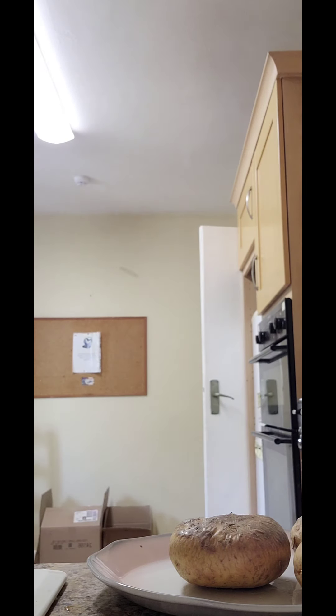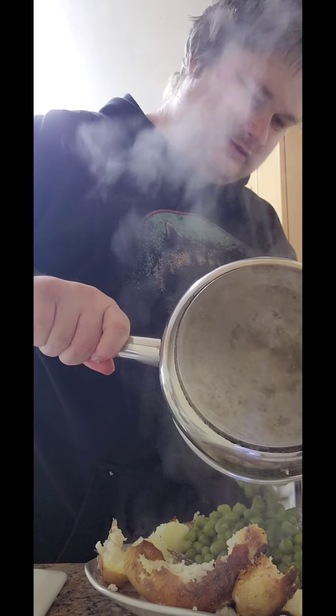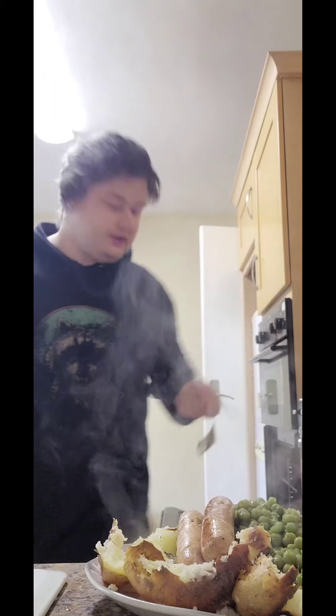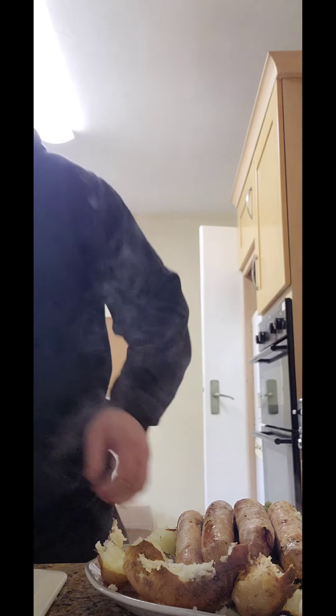I'm going to turn that off, turn that off, mash the spuds. Spuds are mashed, add a bit of salt, butter, and pepper, add the peas, add the sausage goods, and the tree. The carrot is spinning, and the gravy.